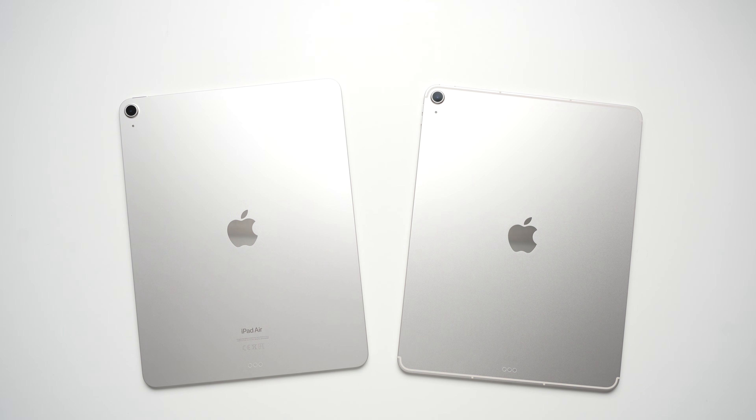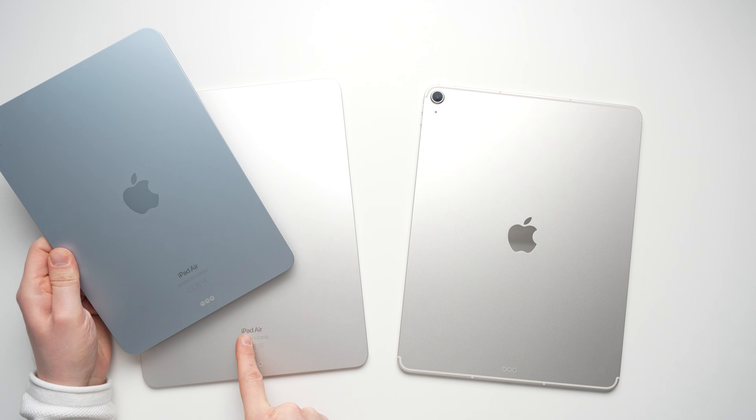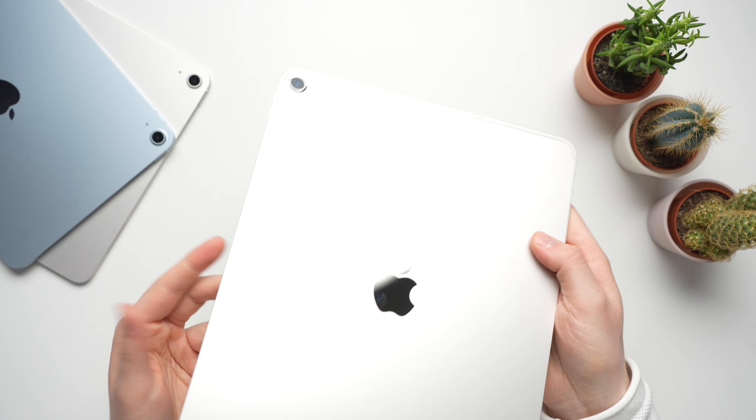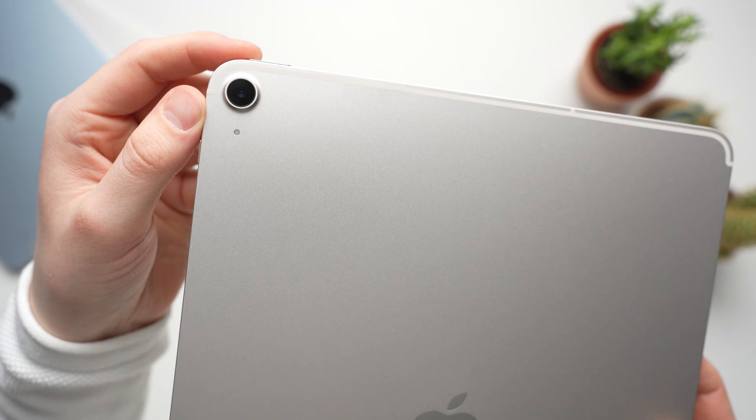The design of the iPad Air hasn't changed compared to the previous generation — except for the fact that the 'iPad Air' lettering on the back is gone. It's available in space gray, purple, starlight, and blue. My review unit is starlight.